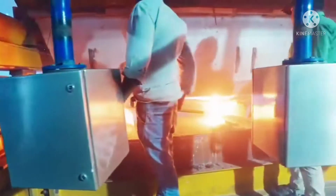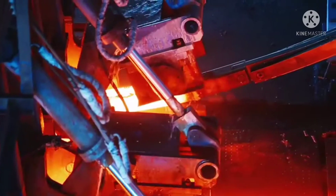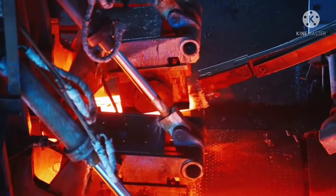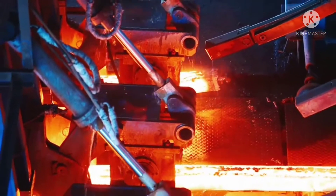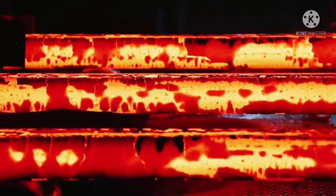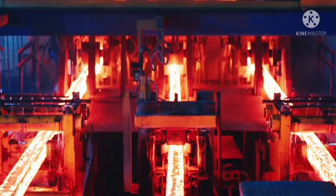The material then passes from the ladle to the tundish and from the tundish to the mold tubes. This sequential casting begins from all three strands simultaneously.